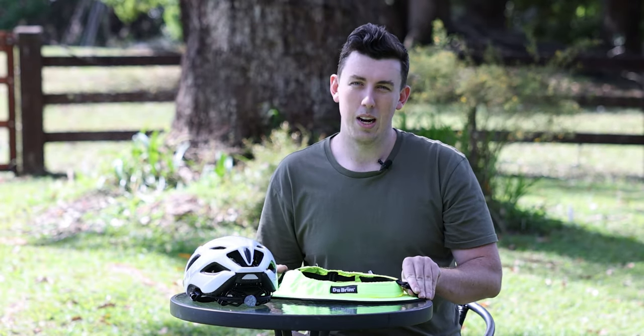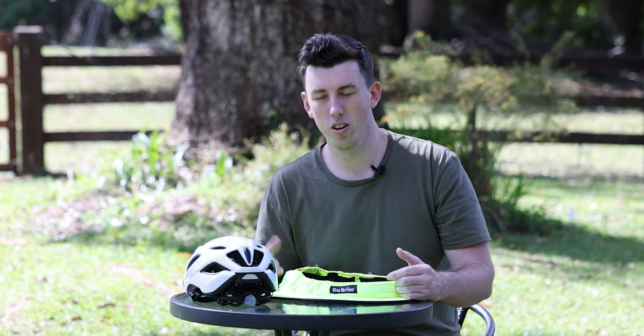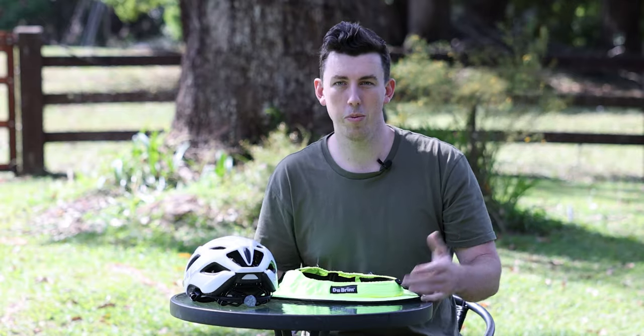They'll still do the same job, it just depends on how much protection you want. Obviously you're going to be able to travel a bit faster with a sporty, but a classic is going to offer a bit more sun protection.